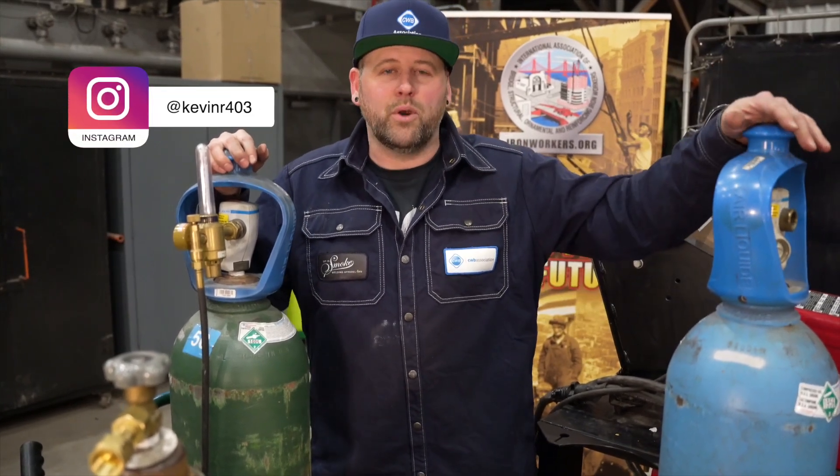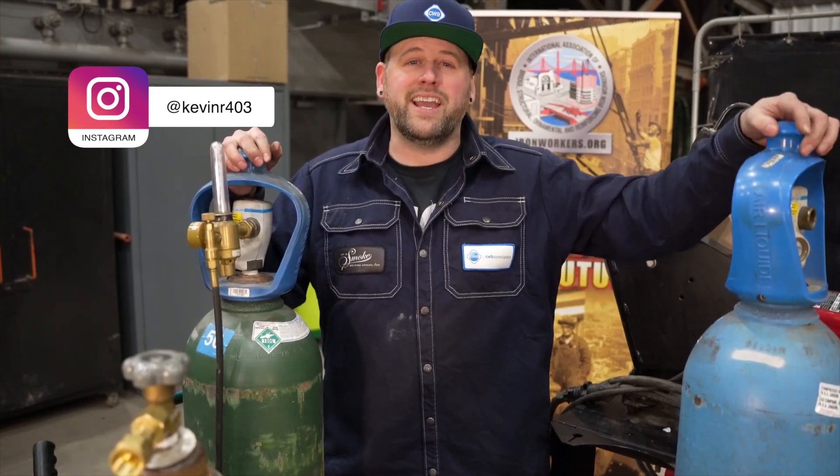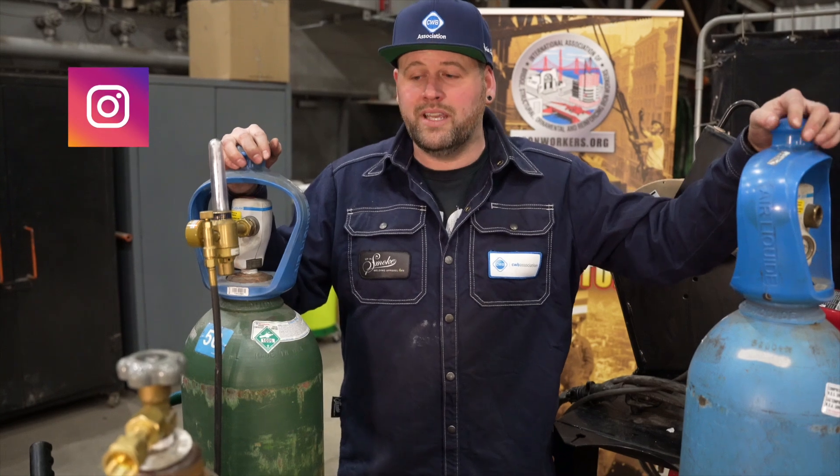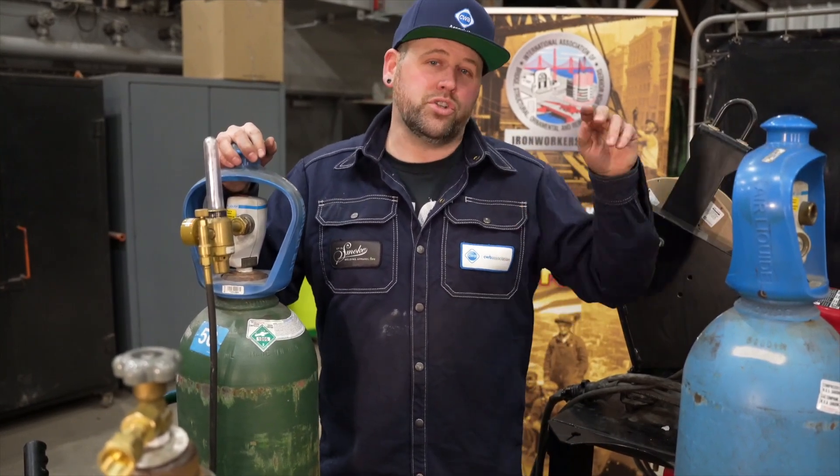Hello everyone, welcome to part two of What's Up With Gases, where we talk about shielding gases. In part one of this video we used the gas metal arc welding process, and in this video we'll use the flux core arc welding dual shield process.